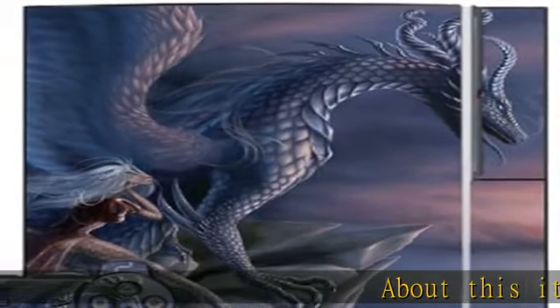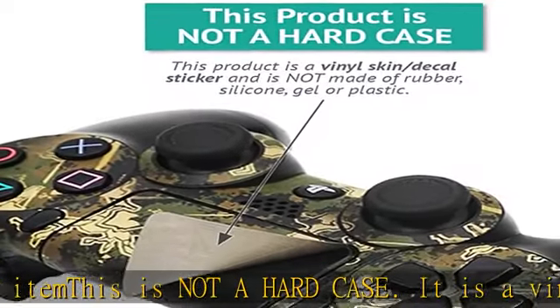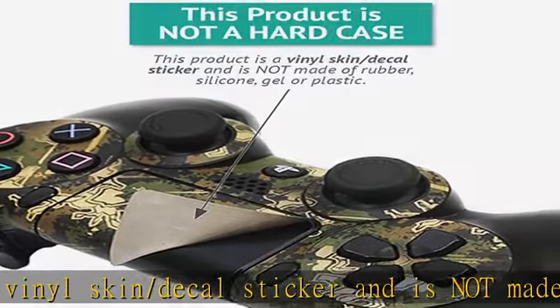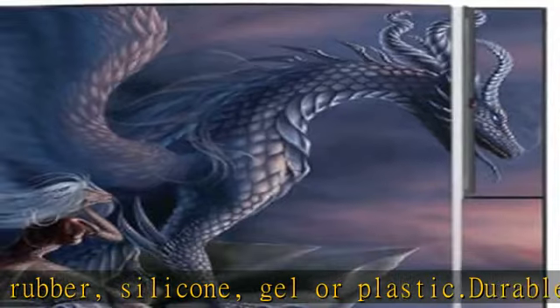About this item: this is not a hard case, it is a vinyl skin/decal sticker and is not made of rubber, silicone, gel, or plastic. Durable laminate protects from scratching, fading, and peeling — will not scratch, fade, or peel. No sticky mess guaranteed.